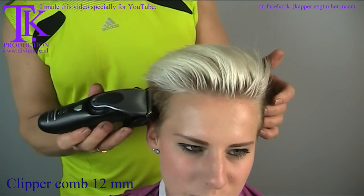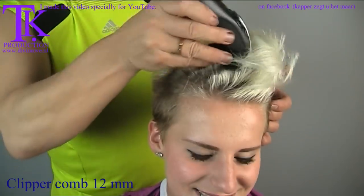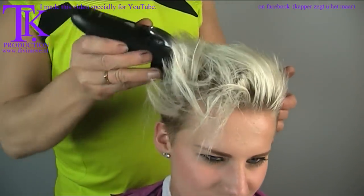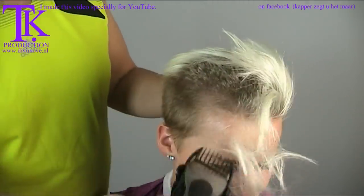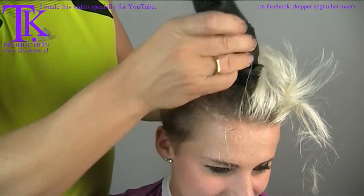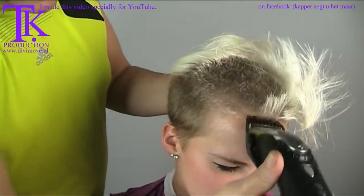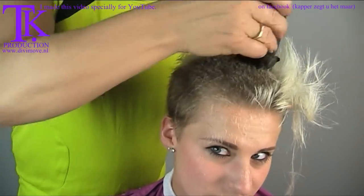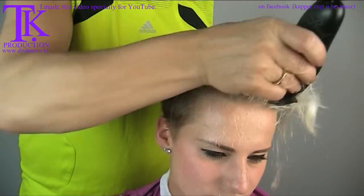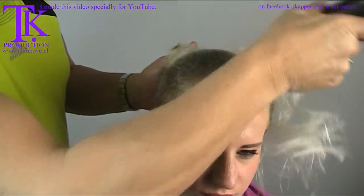I have a clipper set to about 12 millimeters and that's what I'm going to use on top of her head. I'm going against the hair flow. What you have to do with the clipper is to see where the folds of the hair are and the movement of the hair, and work in the opposite direction. This way you get the best result and nicest haircut.